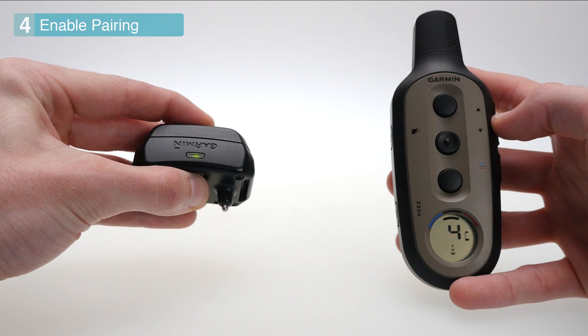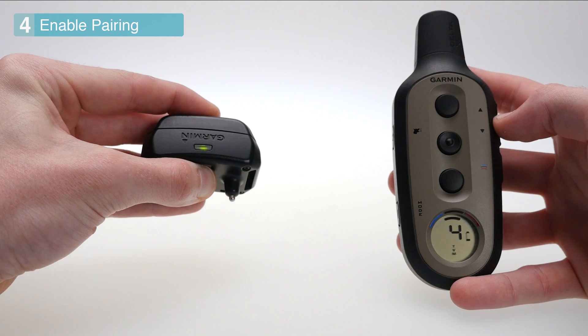To enable pair mode on your dog collar, press and hold the button between the contact points until you hear one long beep followed by a short beep.